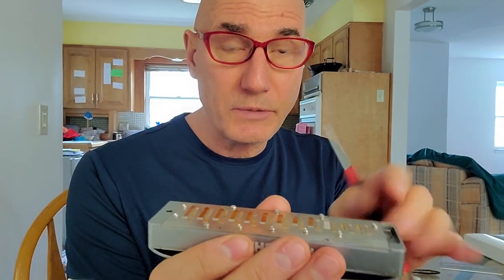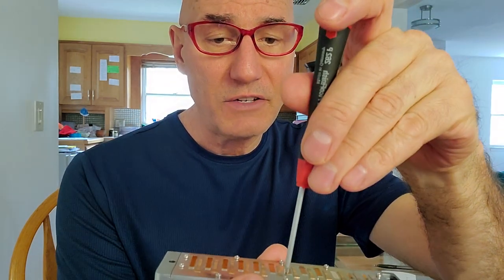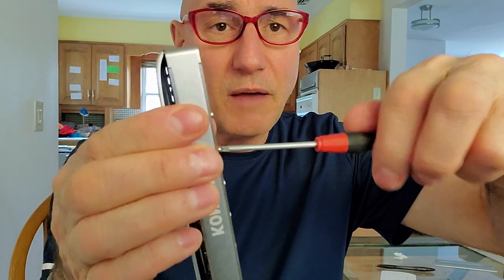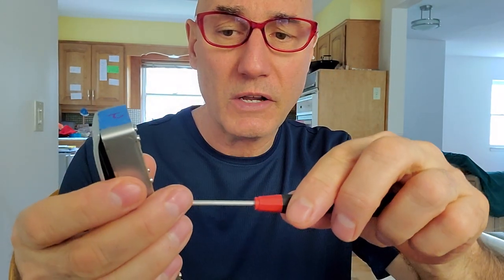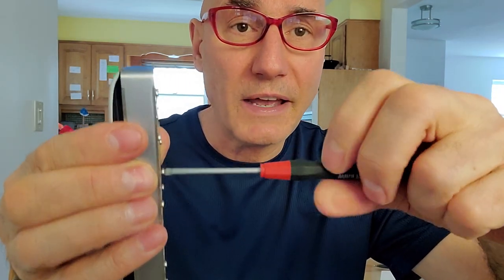When tightening down screws on a reed plate, I put the reed plates into position, drop each screw in leaving them sticking up, then very gently start bringing them down. I usually work from the center out, though I don't think the order matters much as long as you're going gradually through the group. To get them started without stripping the reed plate threads: turn the screw counterclockwise until you hear it click — that means the threads have just cleared the thread in the reed plate. Now you can take it in without any risk of stripping. Turn backwards until you hear the click, then the screws will go in cleanly.